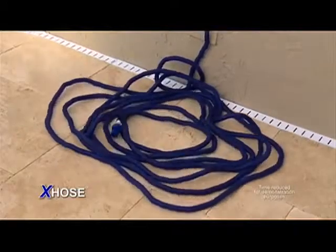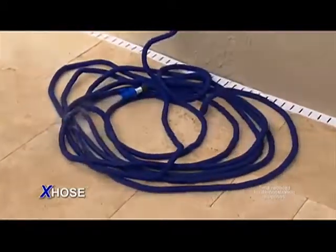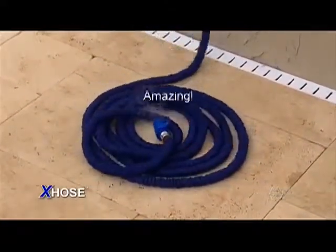Watch this. Turn the water on and the X-Hose automatically expands up to three times its length. Turn the water off and as the water drains, the X-Hose automatically contracts back in just seconds. Amazing!